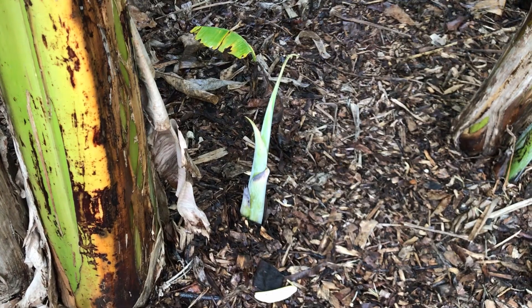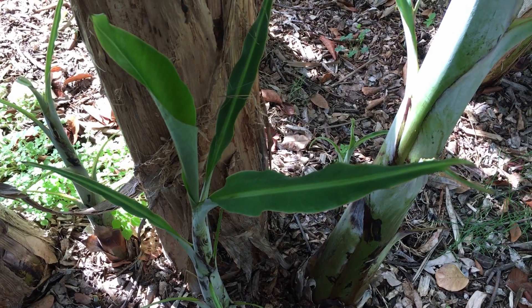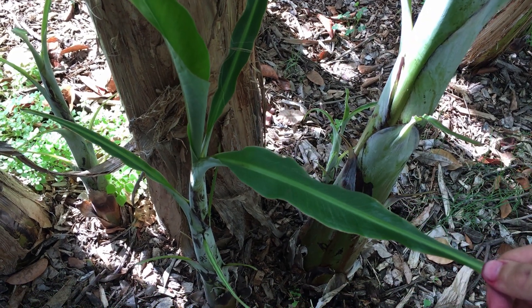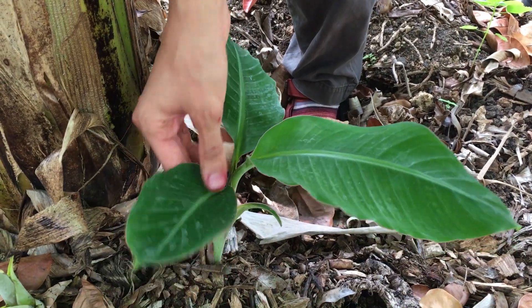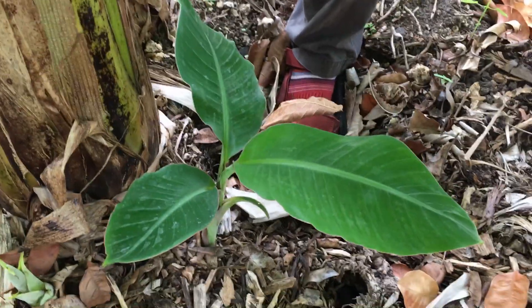There are three types of suckers. At first we'll see a peeper, which is less than a foot tall and will develop into either a sword or water sucker. Sword suckers are 1 to 4 feet tall with narrow leaves and will develop into fruitful pseudostems at maturity. Water suckers are also 1 to 4 feet tall but have broad leaves, are not well attached to the rhizome, and generally produce weaker plants and less fruit than sword suckers.